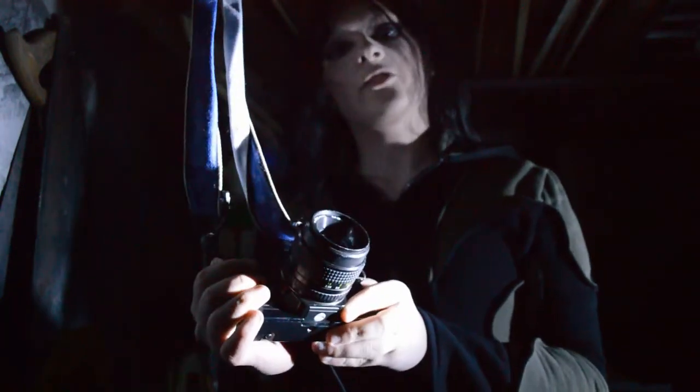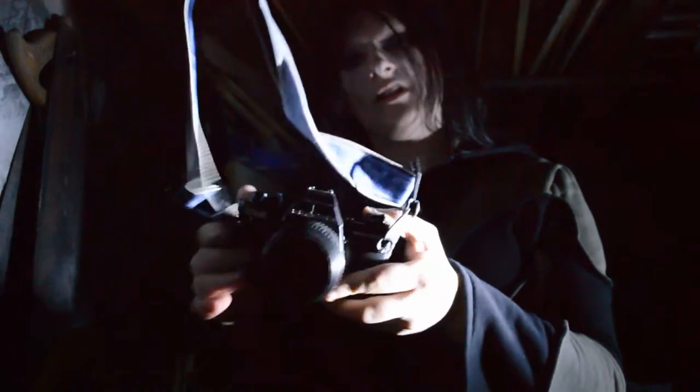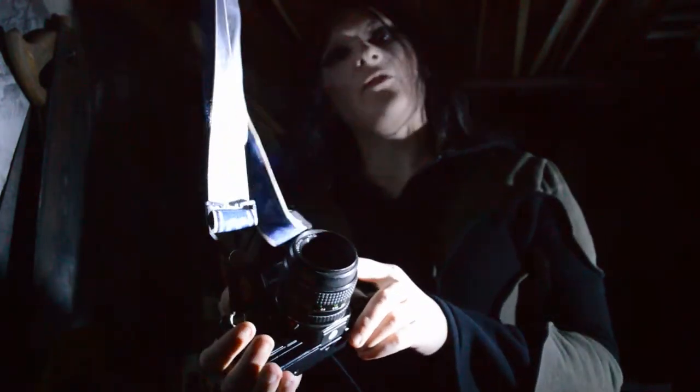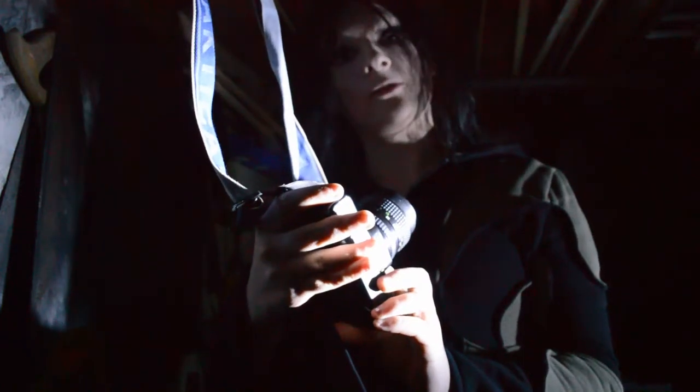There have been many models of SLR cameras. This particular one is a Praktika. It is a German-made camera, and you usually find that the German-made cameras are of a better build quality. This particular one is made out of metal and leather panels.